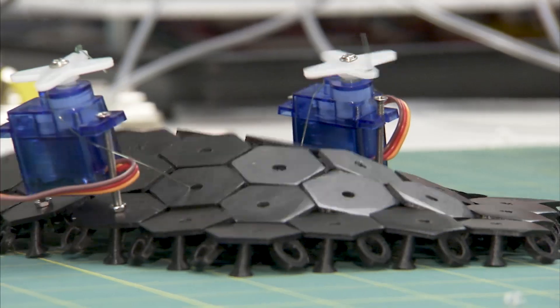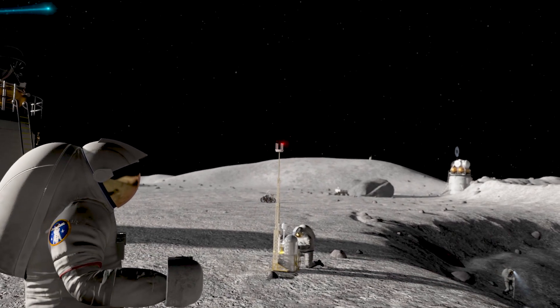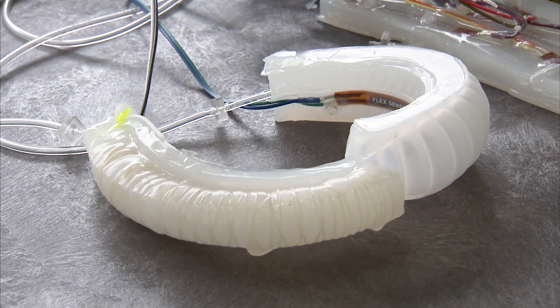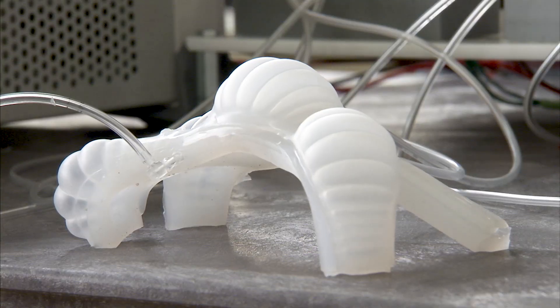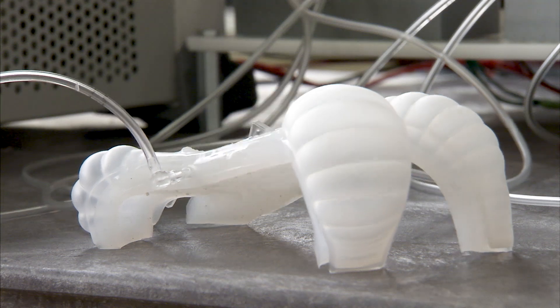We're looking at using soft robotic systems to manipulate the lunar and Mars surface materials to help further the development of human habitation on the surface. A soft robot is a mechanical system that is flexible and compliant and not a standard hard or rigid system. Rigid systems, when they hit you, they hurt.